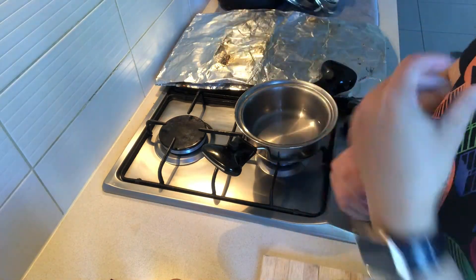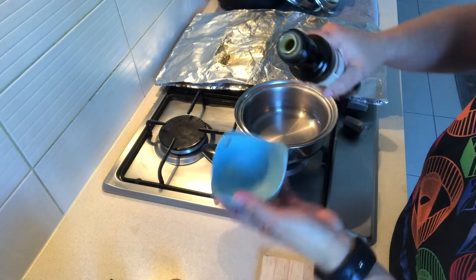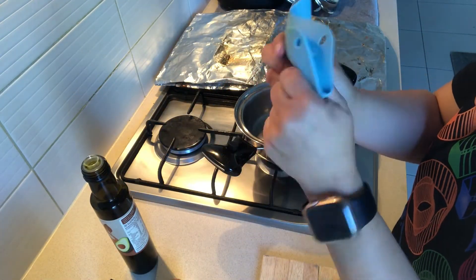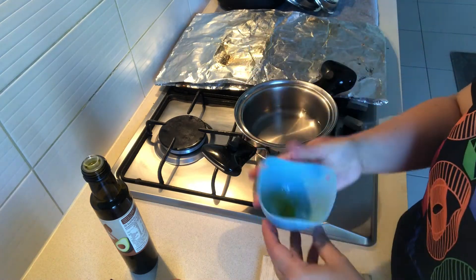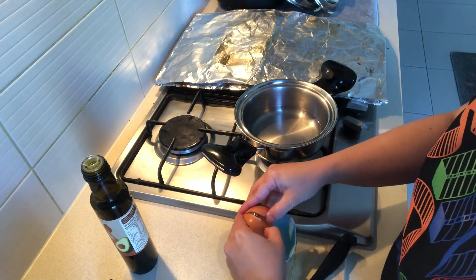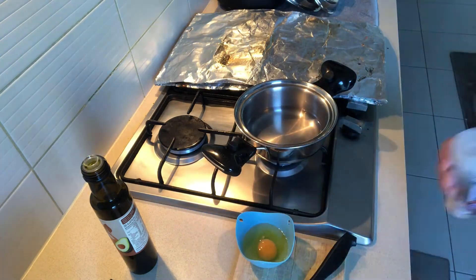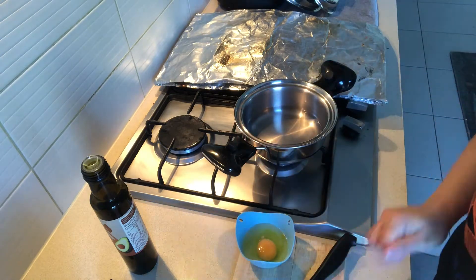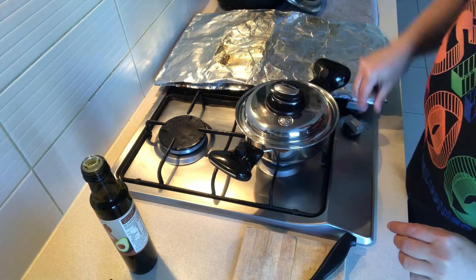I'm going to heat up the pot with some water — I used hot water so it's quicker. I've got an egg cup and I'll put a little bit of oil in it just to grease it around so it's easier to take the egg out. Then crack the egg, put it in the egg cup.